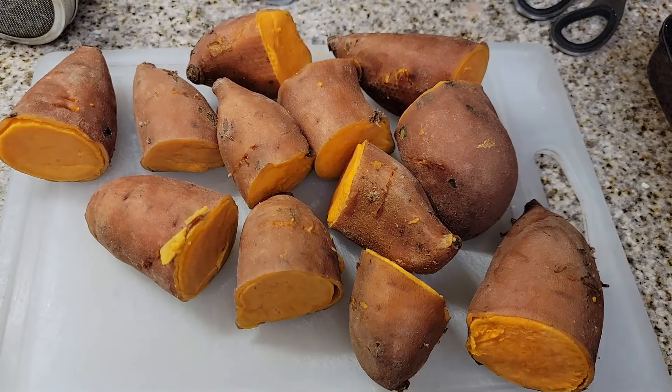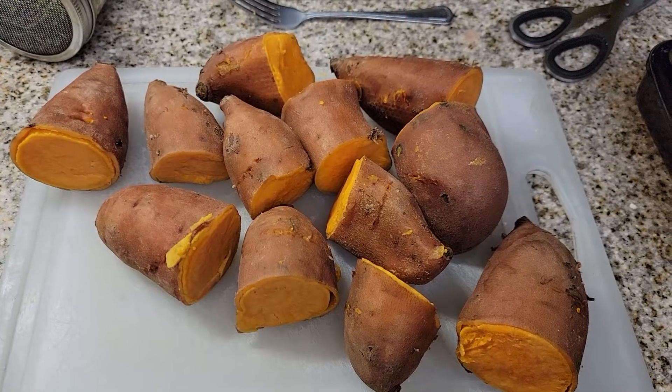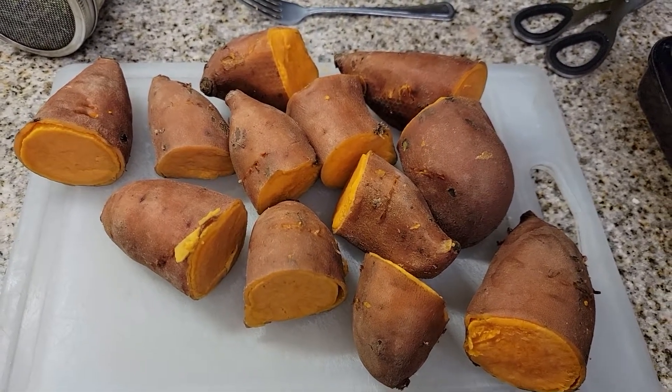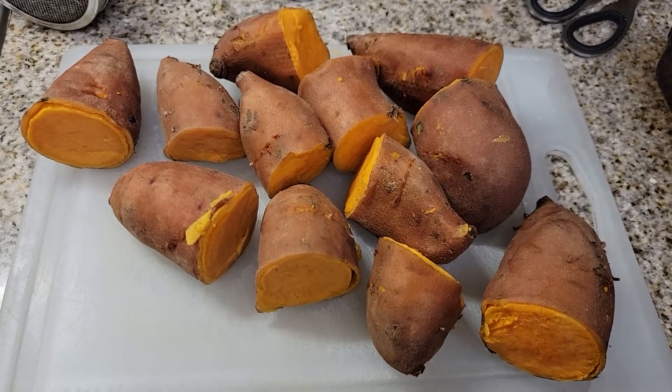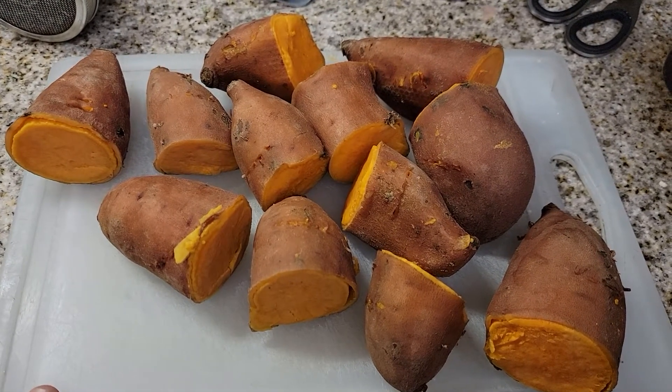Hey everybody, welcome to another episode with the Canning Nana. Today is Thanksgiving, and videos are going to be trickling out a little bit each day. I wanted to show you how I make my special candied yams — I do it a little bit differently than most people do.